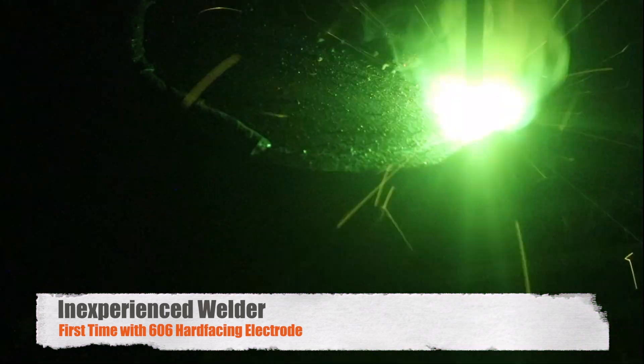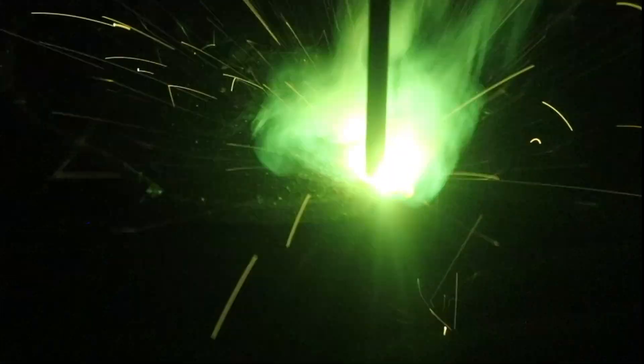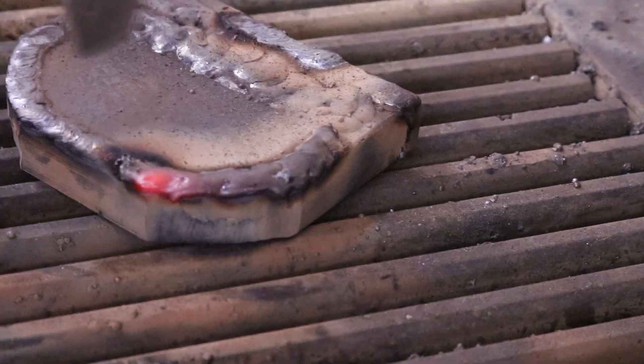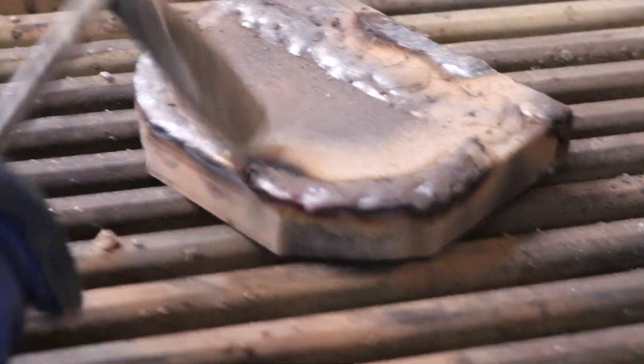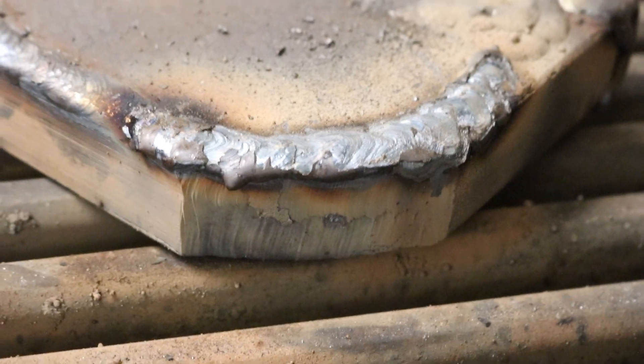Okay, light her up. Now chip away that flux and you'll see what I was talking about. See how nice and smooth it welded to that edge, and that's what makes inexperienced welders comfortable with hard facing.